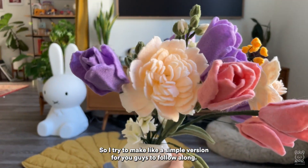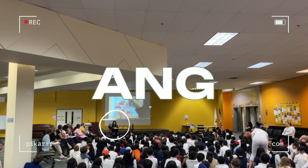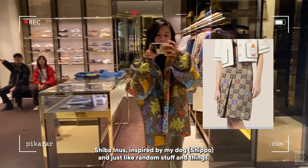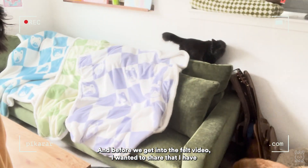If you don't know who I am, I'm Ang or Picarar. I make art, I like to draw. I have a series inspired by my dog and just random stuff. Before we get into the felt video, I wanted to share that I have my first YouTube sponsor.